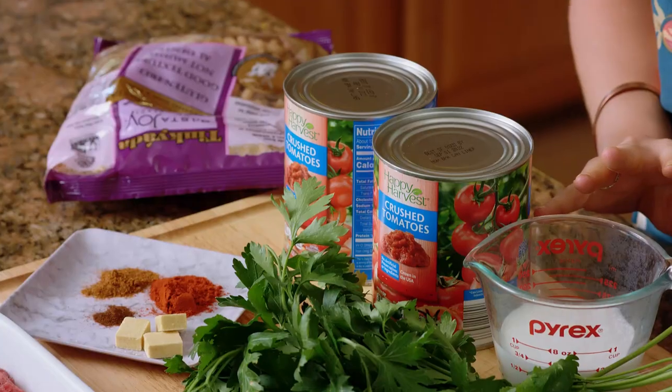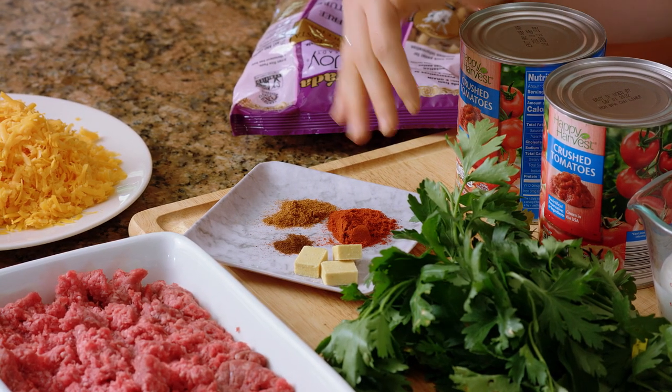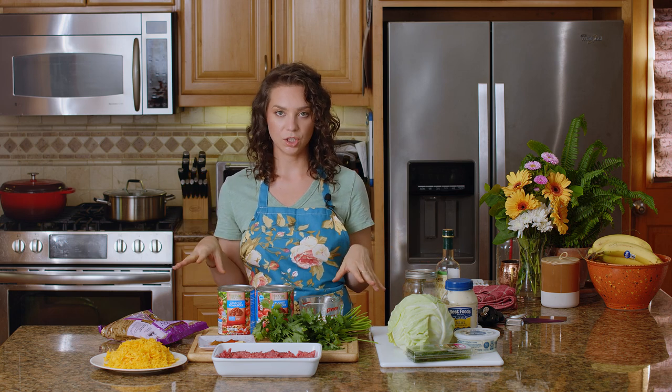We're also going to be using two large cans of crushed tomatoes, some parsley, some Lactaid — I like the whole Lactaid because it just has more flavor. We're also going to be using paprika, cayenne, and a little bit of ancho chili powder, some chicken stock powder — I'm using Masel 7 today, but any low FODMAP chicken stock will do. We've also got a pound of ground beef and three quarters of a pound of cheddar. This dish takes about 30 minutes, so I'm going to do the cabbage salad first because I like to let it sit in the fridge and let the flavors marinate together.